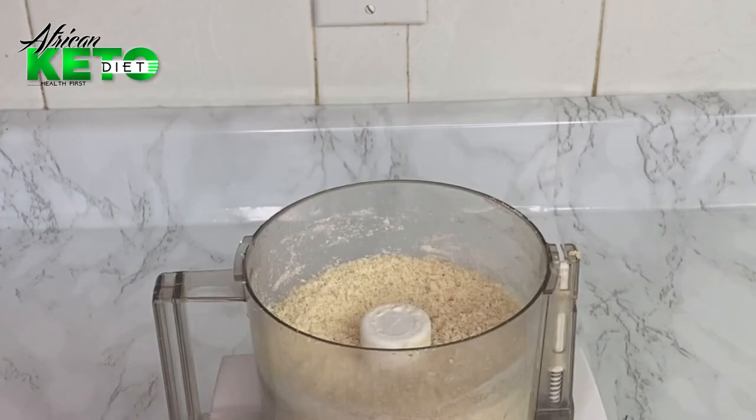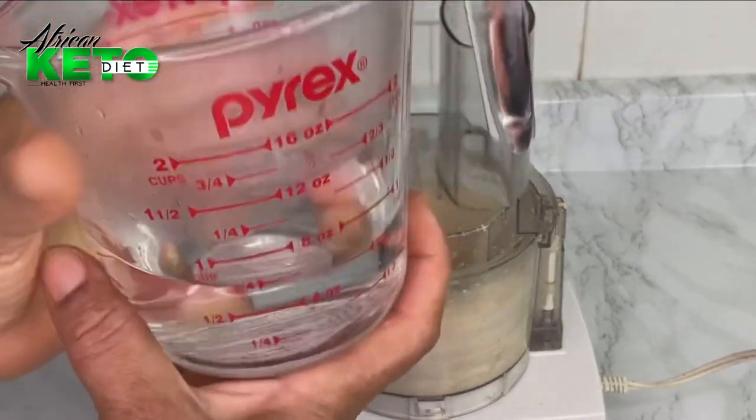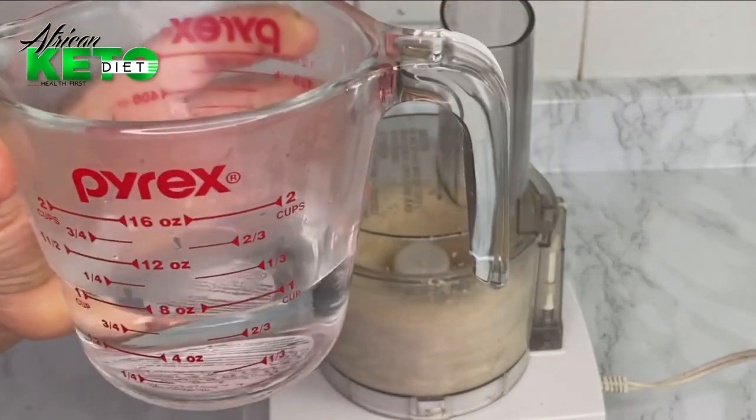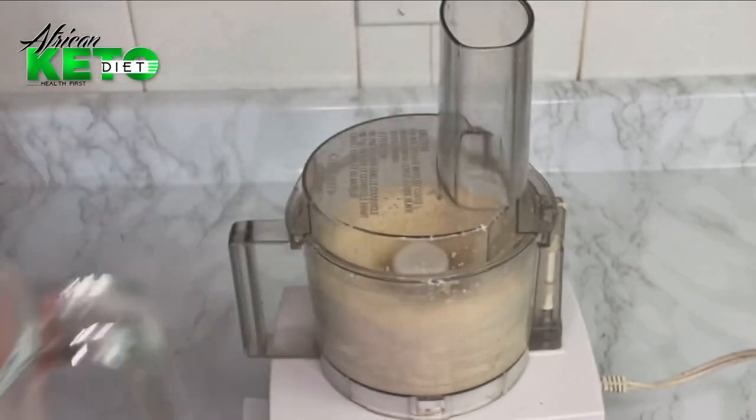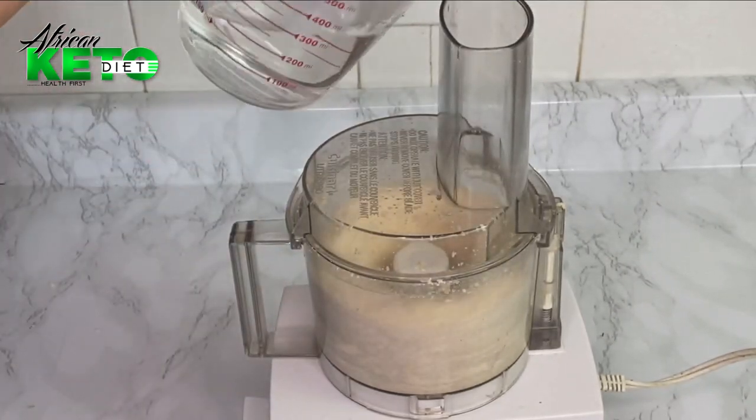Sorry guys, I forgot my xanthan gum — one and a half teaspoons of xanthan gum. And one cup of hot water — I will slowly, slowly pour it in.